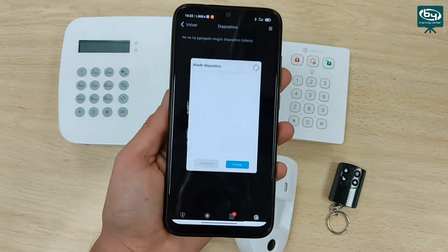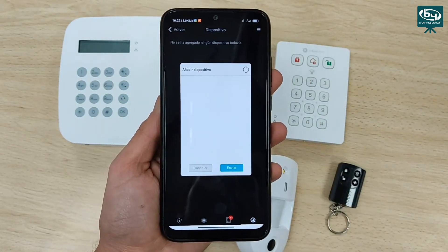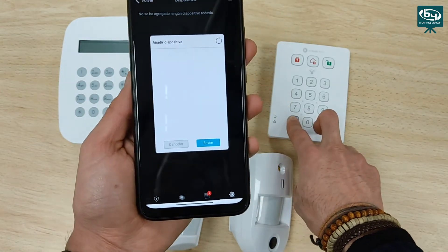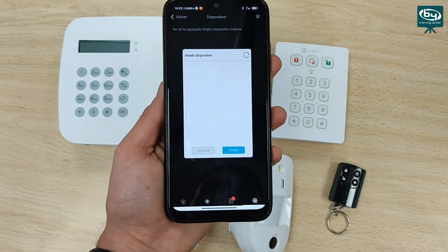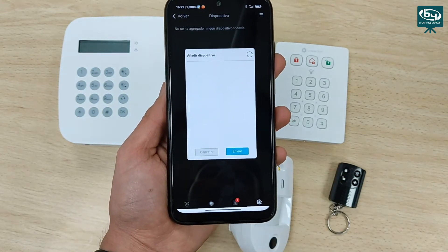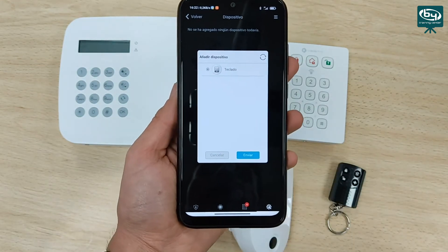We wait a few seconds and here we have a keyboard. We choose keyboard, click send, and assign the name to it. It is much easier to configure devices from the installer application as it is much more intuitive. Here we mark keyboard floor 1, for example. We give OK and we have the keyboard added and operational. Let's add more devices.